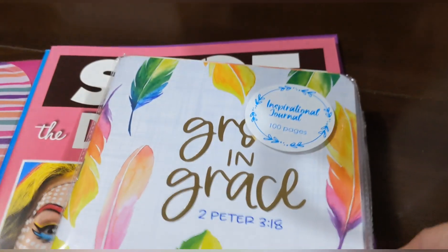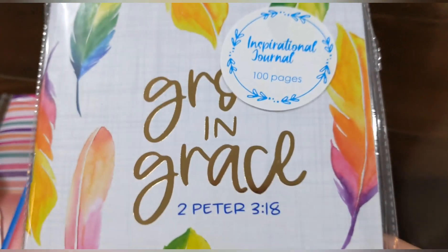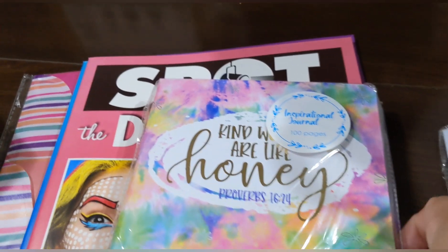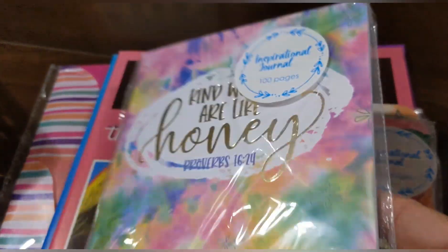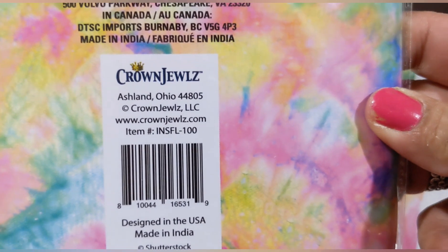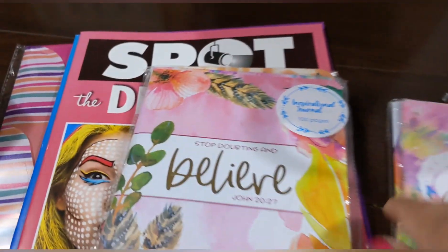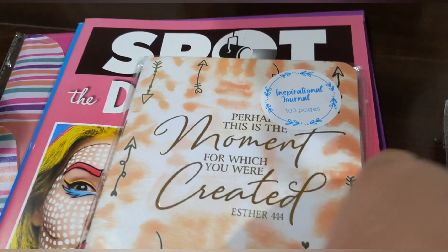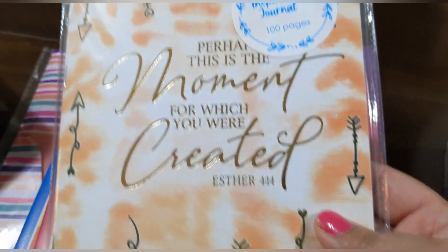I found these cute inspirational journals — 100 pages each, by Crown Jewels. One is called 'Growing Grace' and another says 'believe, stop doubting and believe.' And another says 'perhaps this is the moment for which you were created.' These are gifts for a friend, so I didn't open them — but they're really pretty!